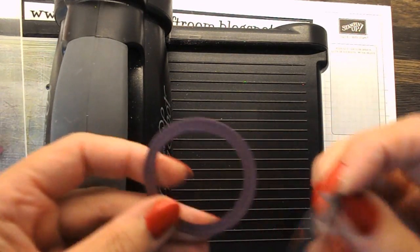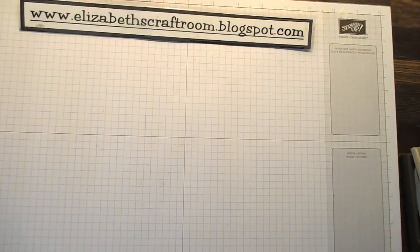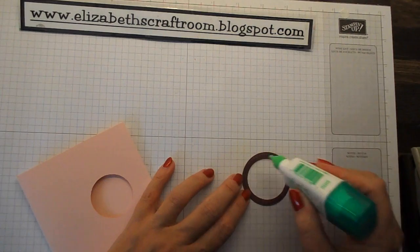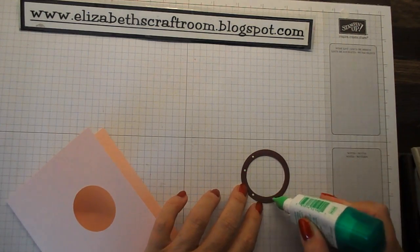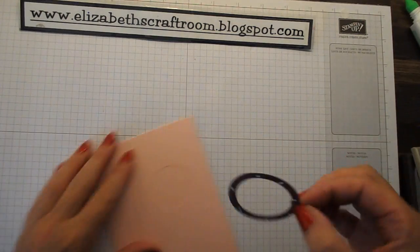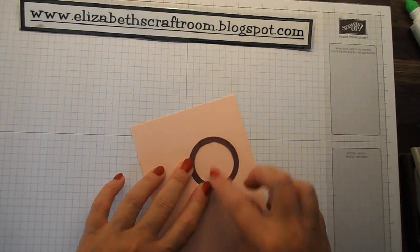It's much easier to make the hole in the middle first and then cut the edge round. If I pop that out — there you go, there's a little circle. I'll go ahead and put some Tombow on there, little dots of Tombow around the edges, and pop that on. That will obviously frame where that piggy is going to peek through.